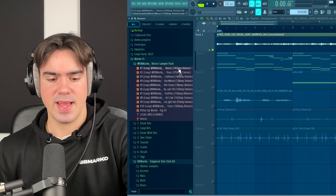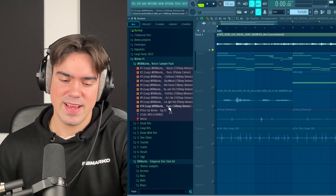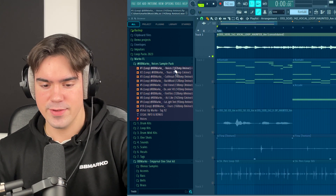I'm firstly going to break down one of the samples from the pack and then make a beat over it at the end, so make sure to stay to the end of the video to see all the tips and tricks. I'm also going to show you some crazy tricks you can do for the drums as well. So let's get straight to it. Here in FL Studio, here's the Voices sample pack — it's got some crazy sounding samples. In today's video I'm going to break down the first sample called Voices right here.